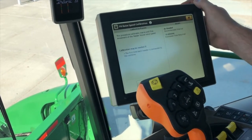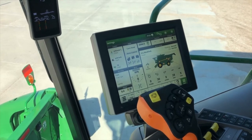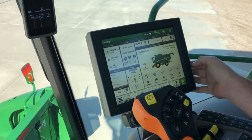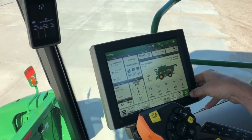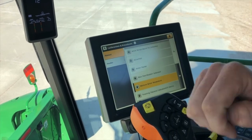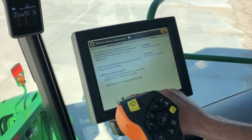That is how we calibrate our feeder house raise speed. Now we're going to walk through our moisture sensor temperature calibration. It is important to calibrate our moisture sensor temperature to have accurate yield data. This goes hand in hand with our mass flow vibration calibration and our yield calibration. To find this we're going to go to our menu, machine settings, and calibrations and procedures. Under harvest we see our moisture sensor temperature. Then we just hit calibrate.